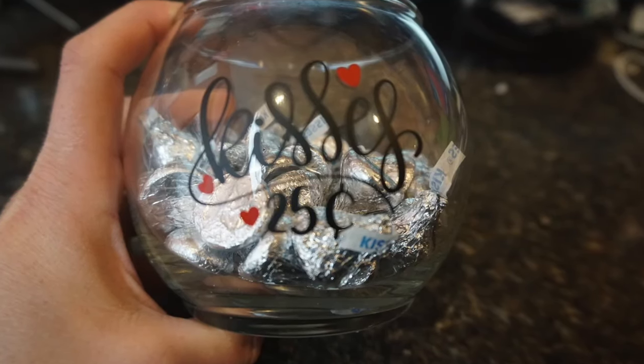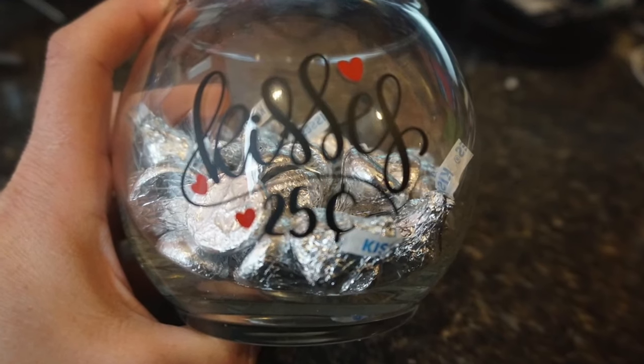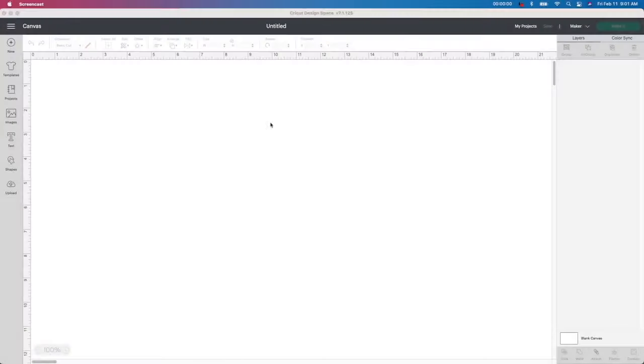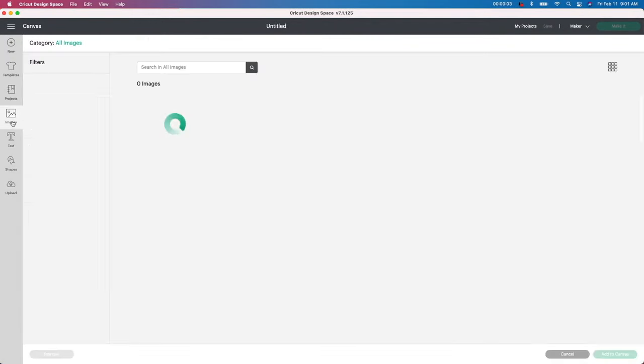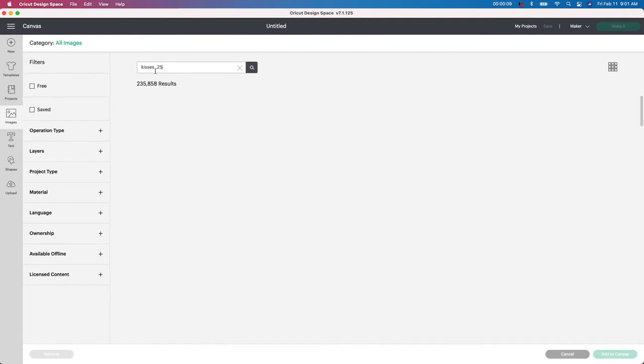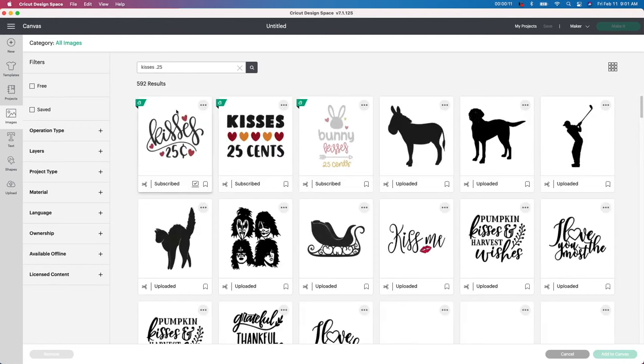Our first project is going to be this Hershey Kisses Bowl — so easy to create and they turn out so cute. To get started, I'm going in Design Space, going to Images, and I'm going to find the image that I want to use. I'm just going to type in 'Kisses' — it's 0.25 cents — and then this is going to come up.